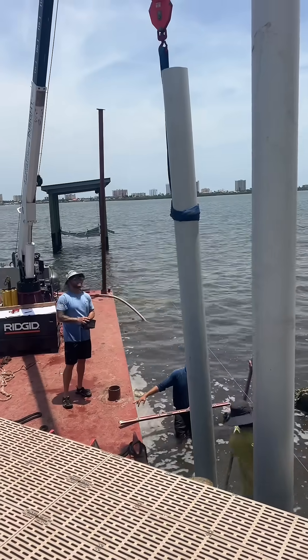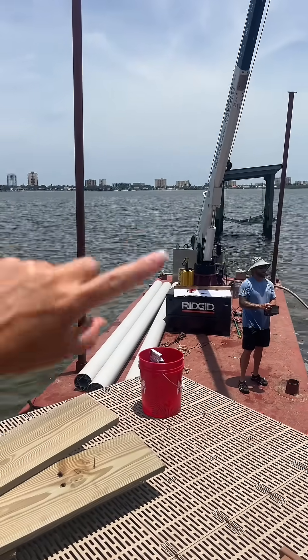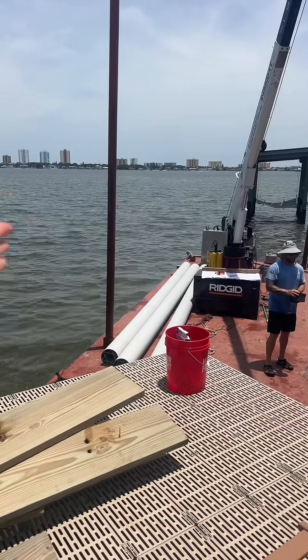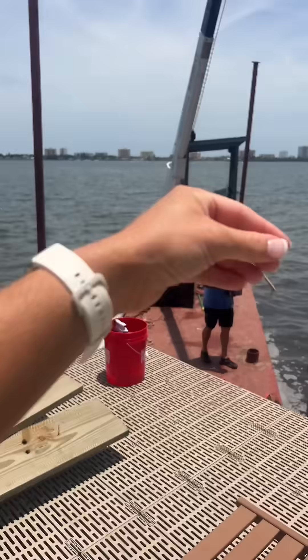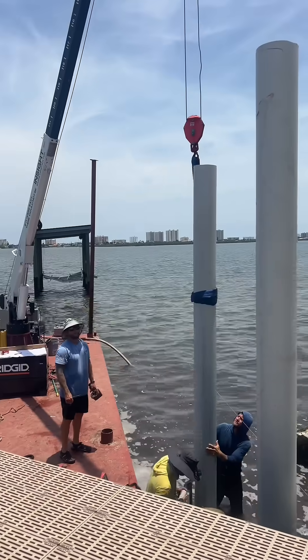That jet there is a trash pump that they have on the barge. That trash pump basically uses this water here, sucks it up, and jets it in there. Just drop it in there nicely.